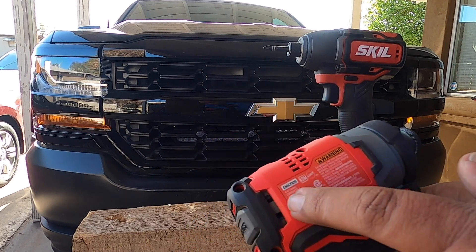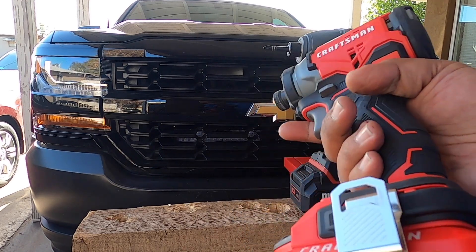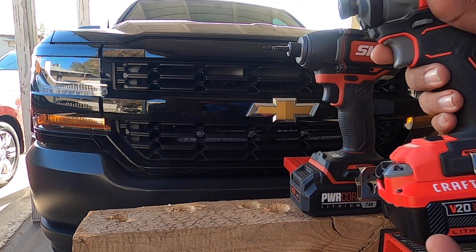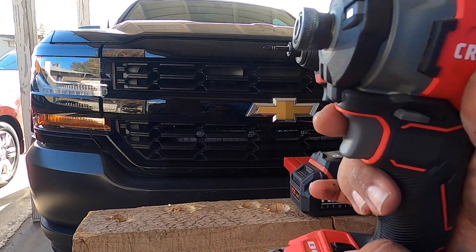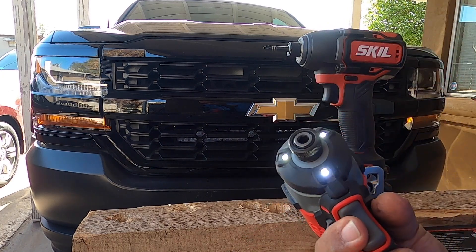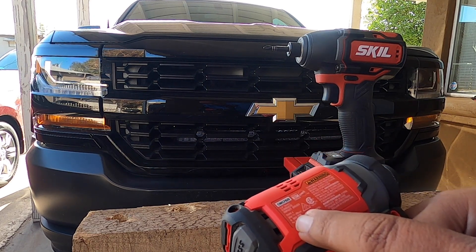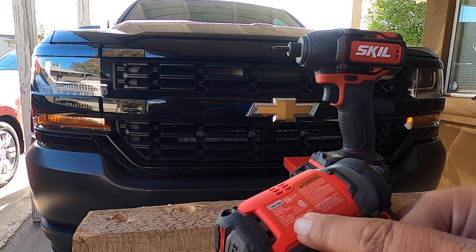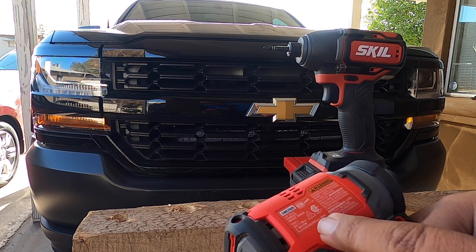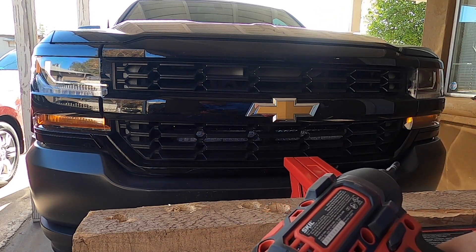We've got the Craftsman here — brushless unit, model CMZF820, made in the USA. We have three bars on a four amp hour battery. This one has three different speeds: 0 to 1300 RPM on first speed, 0 to 2600 on second speed, and 0 to 3800 RPM on third speed. It also has an LED.